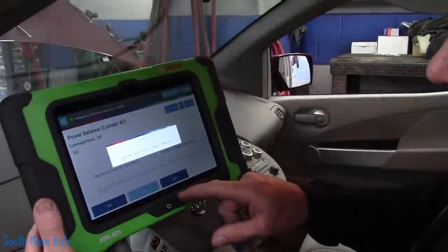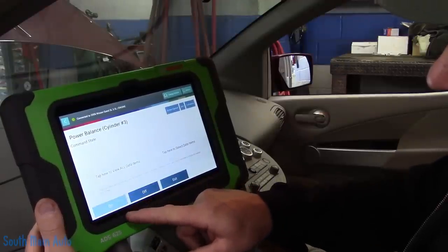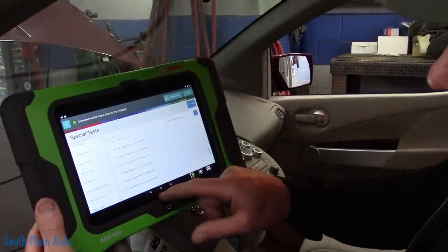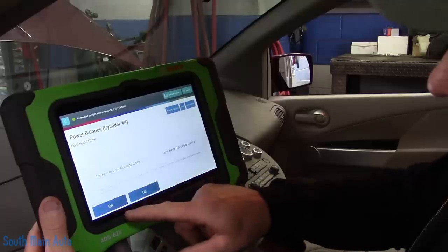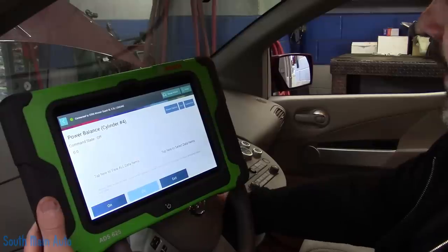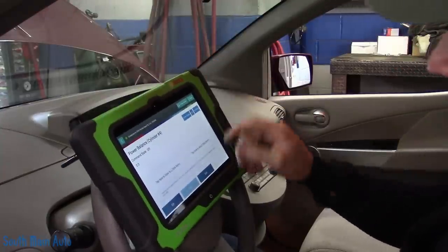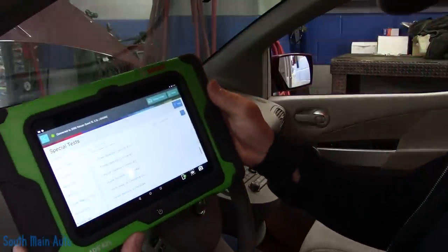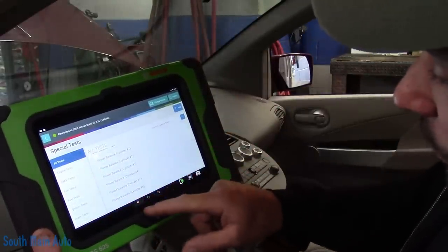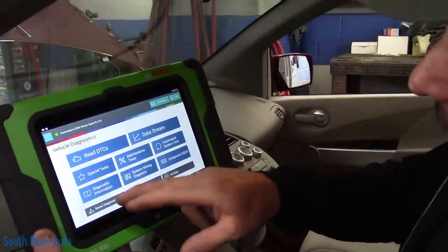Okay, cylinder two changed. Cylinder three — no change. Now cylinder four — obvious change. I'm going to shut it off. Doing numbers five and six also drops out. So with that being said, we have cylinder one and three that are not contributing. I know a lot of you might already have the wheels turning right now. That's important to know — cylinder one and three.